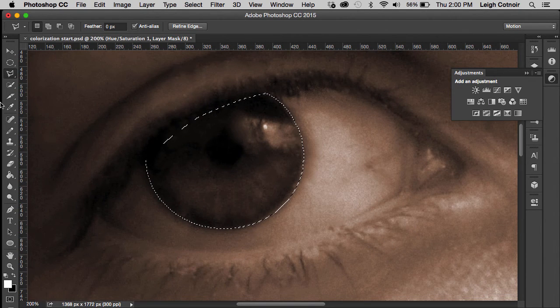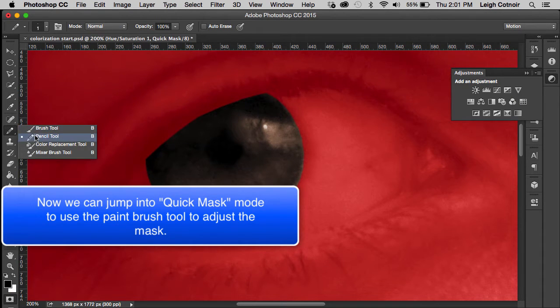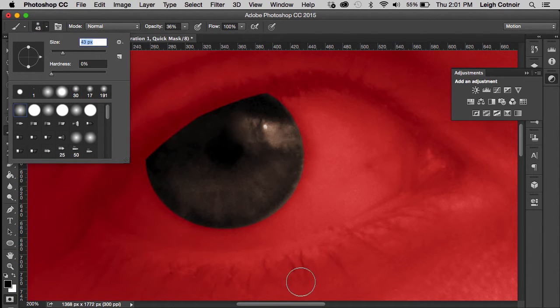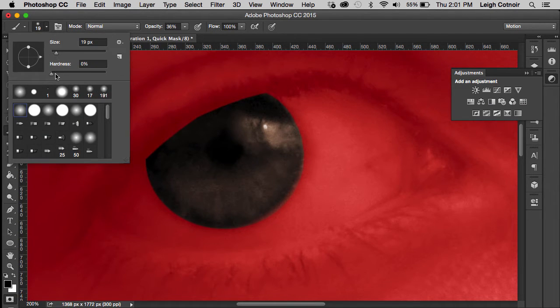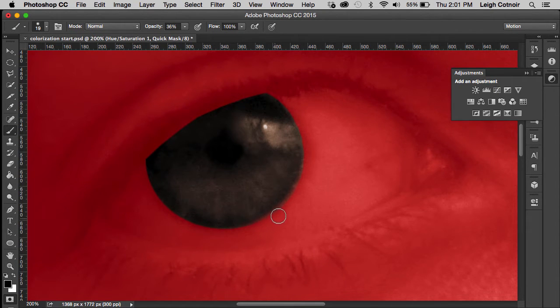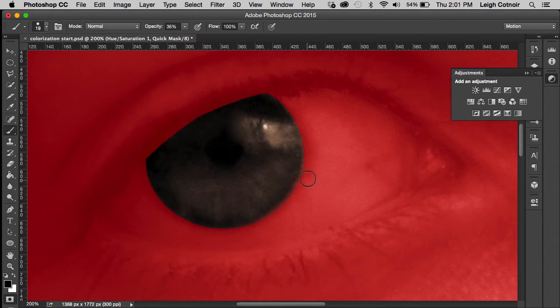Now we've got a pretty decent selection. I want to jump into Quick Mask mode — you can see the selection with masked-out parts shown in red. I'll choose the paintbrush tool to paint in adjustments to the quick mask and soften the edge, because you'll notice that around the edges in some spots it gradually fades. I have my opacity turned down on the brush and the size is around 19. I'm using the very edge of the brush and I'll change the hardness so it's a little bit harder. Since the opacity is turned down, I can soften the transition between the eyelashes and the eye.